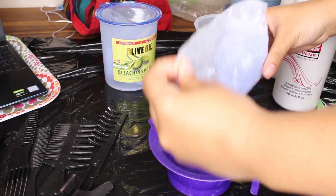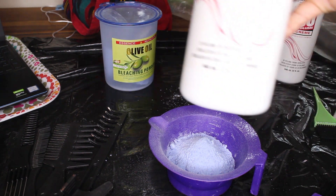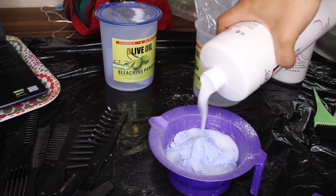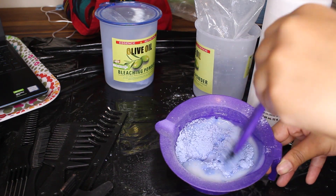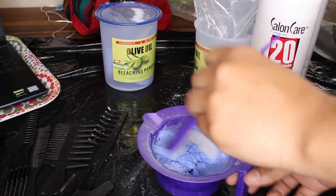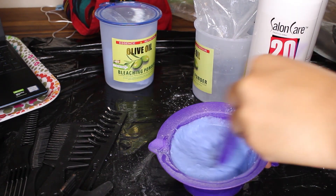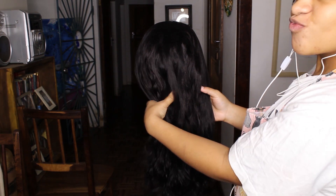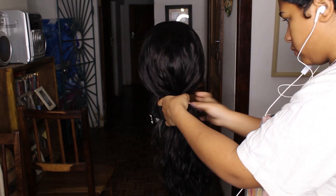I'm not using any measurements because I don't really follow instructions — I'm just pouring bleach in, pouring developer in, and hoping for the best. I decided the consistency was good when I mixed it and it felt right. I think the proper way is two parts developer to one part bleach, but I just threw everything together and mixed it until it reached the consistency I liked.